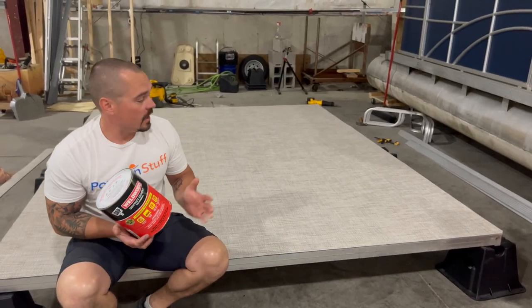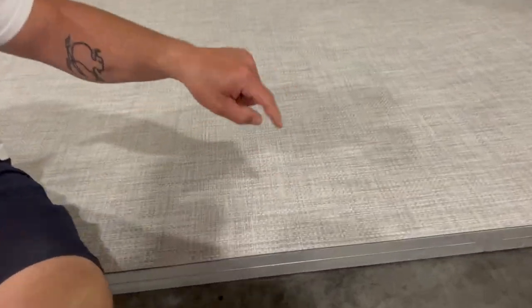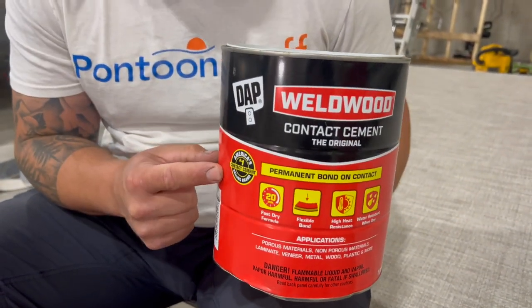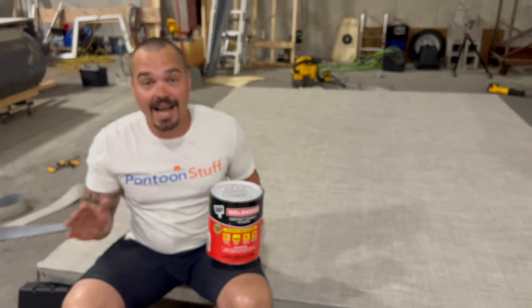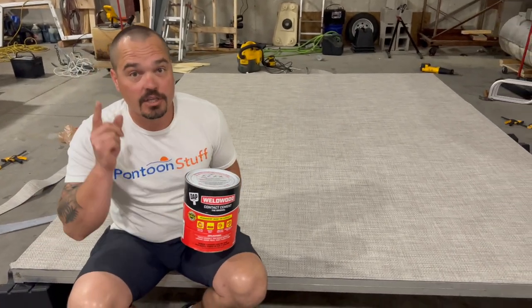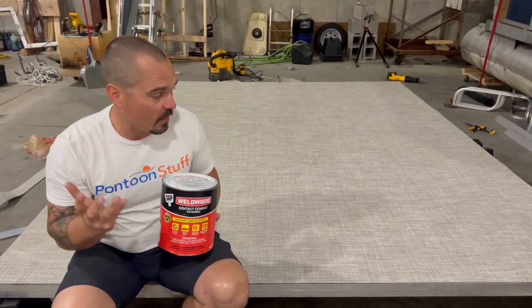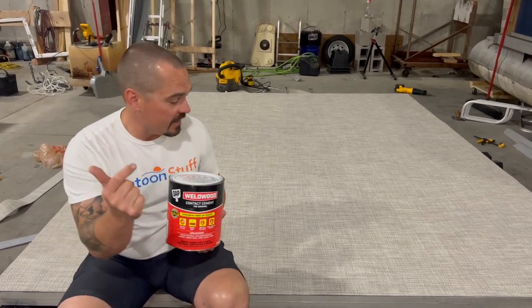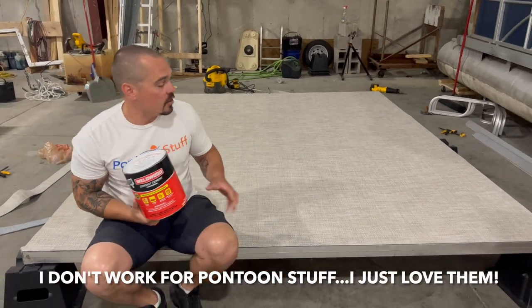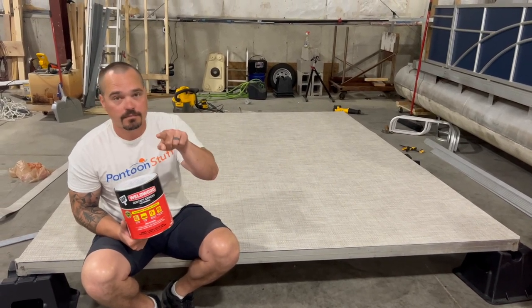Before we go any further, this is the tan woven vinyl from PontoonStuff.com. Pontoon Stuff did the research and you can use a solvent-based adhesive like Weldwood - I got this from Home Depot down the road. There are some vinyl manufacturers where you cannot use a solvent-based adhesive. You need to do that homework and research - reach out to the company or whoever's selling it - because from what I've heard, the solvent can eat away at the felt, the vinyl, the cushion. But in this case, you can get the Pontoon Stuff vinyl, use solvent-based adhesive on your aluminum deck, and you'll be just fine.